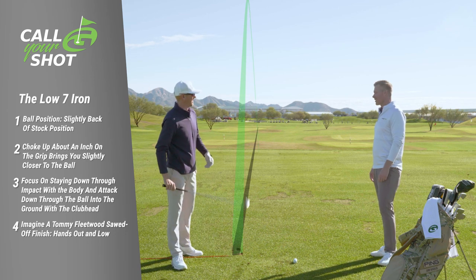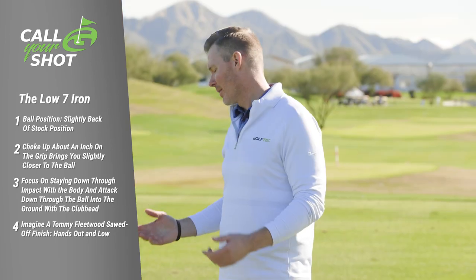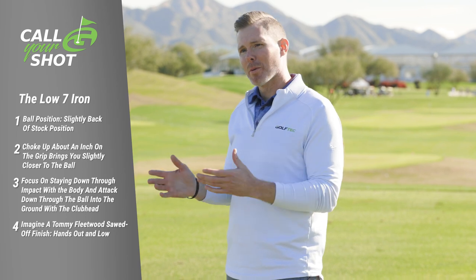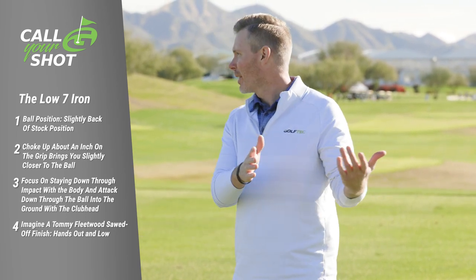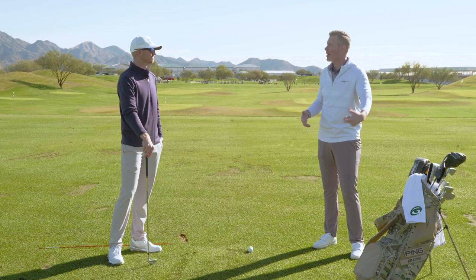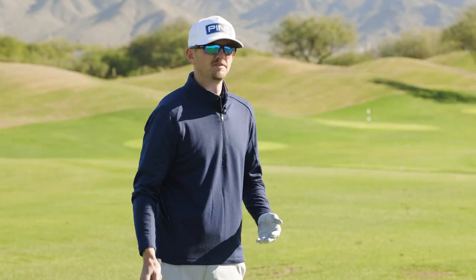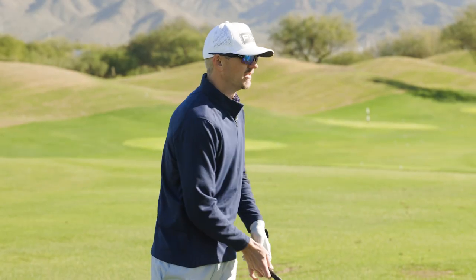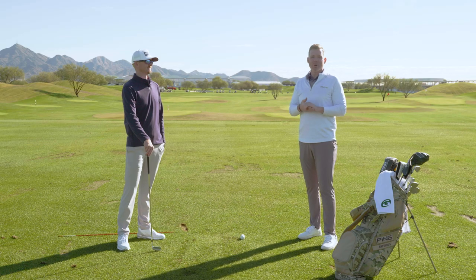Nice — definitely lower, just like that. You could definitely see the three different windows he hit through — excellent. So to keep the ball lower, we move the ball back in our stance and want to finish a little more abbreviated through the follow-through. Does that help slow the swing down to take spin off, or does it just help you hit more down and keep it lower? For me, it just feels like it helps me feel like I'm hitting down and really keeping that ball nice and low.